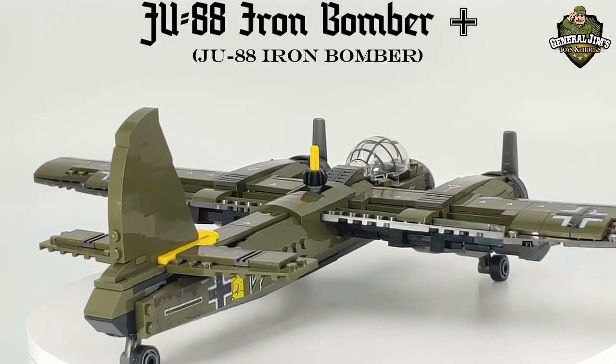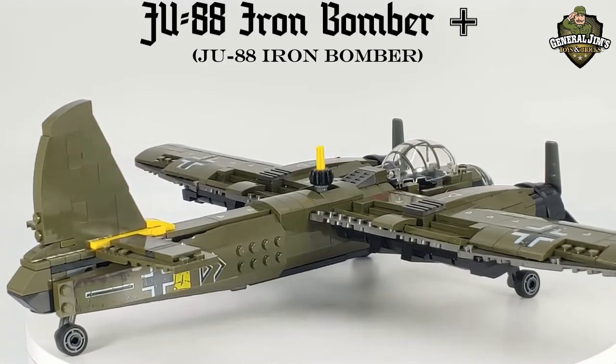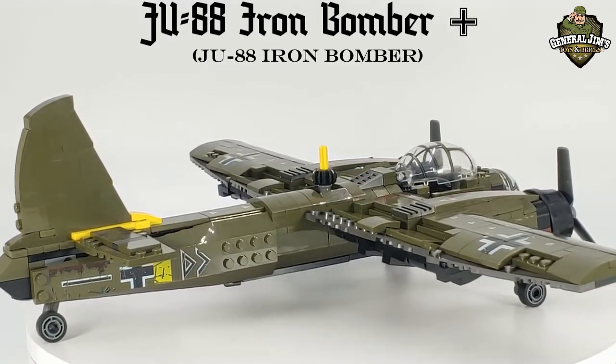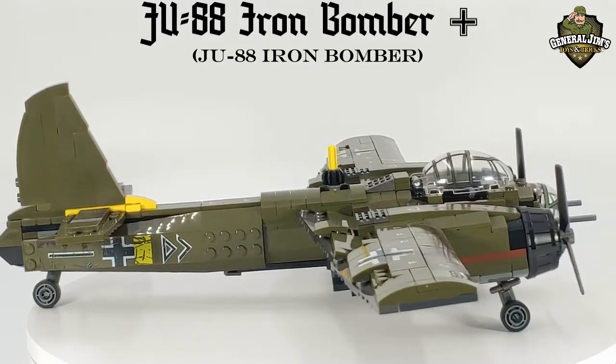They were informed of the requirement for a Schnellbomber, meaning a medium bomber with the speed of a fighter. Junkers were finally awarded the contract, the prototype making its maiden flight in 1936.